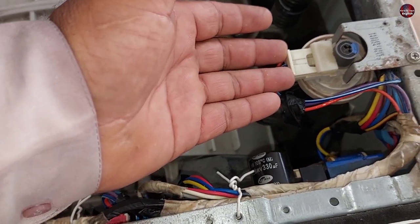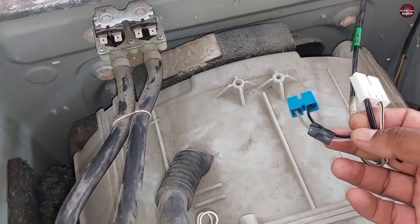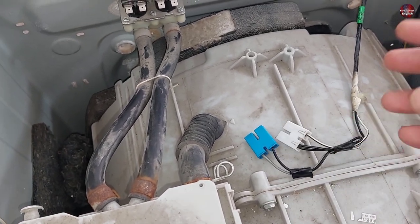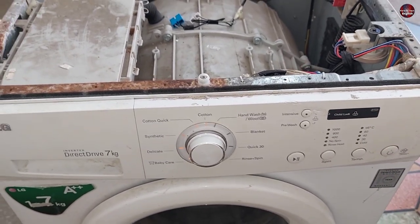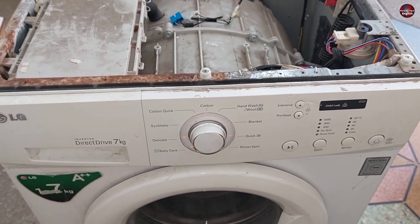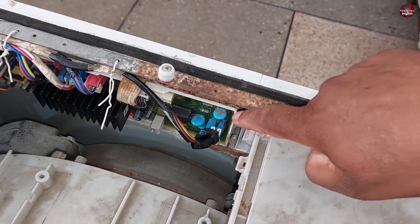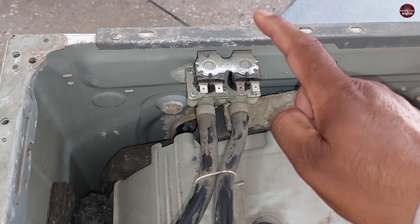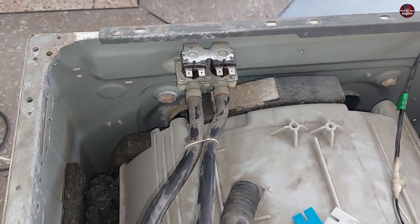The water overflow from the washer can have two reasons. First, if electricity continuously flows through the water inlet valve as soon as you plug it in and water flows into the tray, it means electricity is flowing directly through the valve. If you disconnect the washer from electricity and the water stops flowing immediately, the fault is in the control board — components have short-circuited, causing direct electricity flow to the water inlet valve.